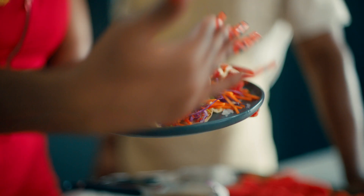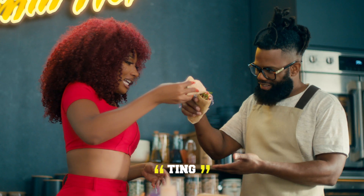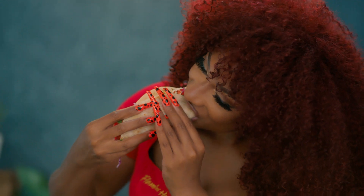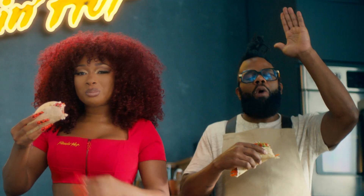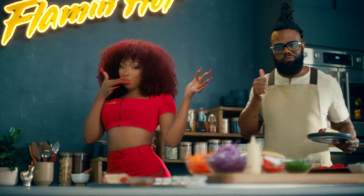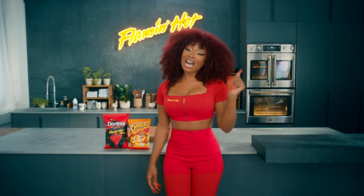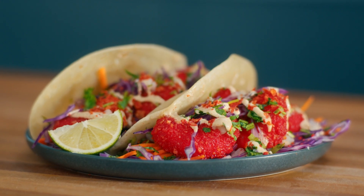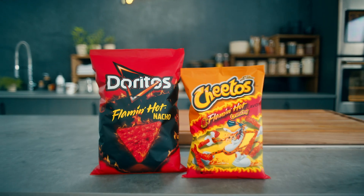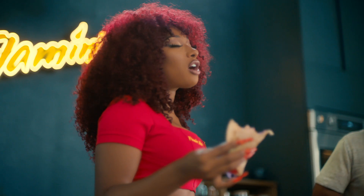OK, so now that that's all done and we got it all assembled, it's time to taste it. Ready? Let's get it. Mmm. Ooh. Wow. That was it right there. Hotties, I wanna see how you put your own spin on this recipe. Make sure to post it on your socials. Class dismissed. Cause the taco's really good.